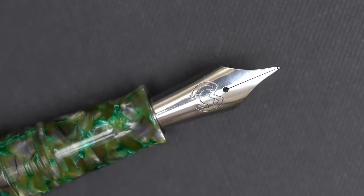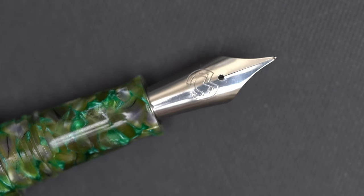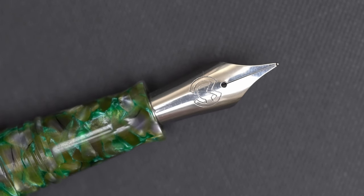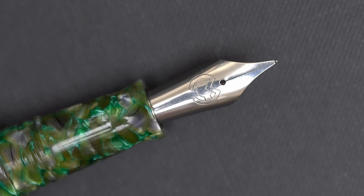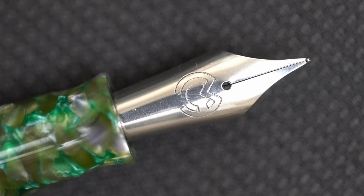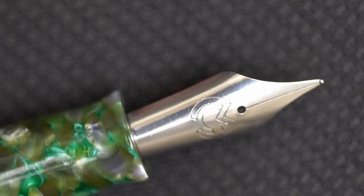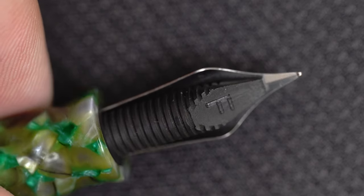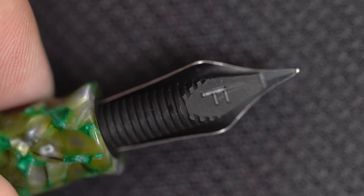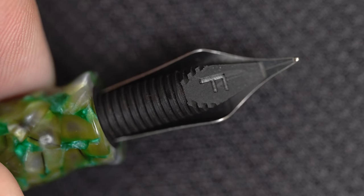The nib itself is a stainless steel fine this time, and unlike a lot of pen companies, Magna Carta makes their own nibs, so I'm excited to try this one out. I do own a couple of Magna Carta nibs already, but they're titanium with folded tipping, so this will be the first standard Magna Carta nib that I've ever used. Turning this over, you can see the feed, and it looks to me like an ebonite feed, which is pretty cool. I wonder if that big F means that this one is specifically made for a fine nib.